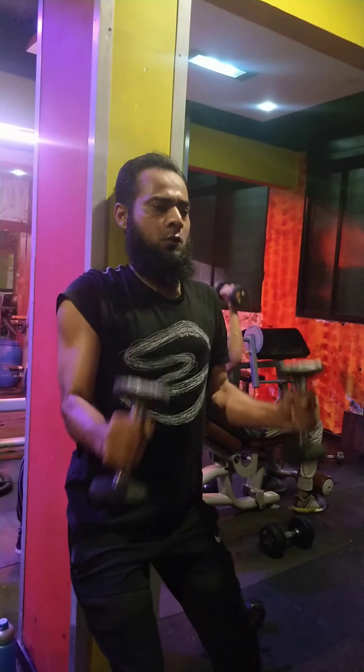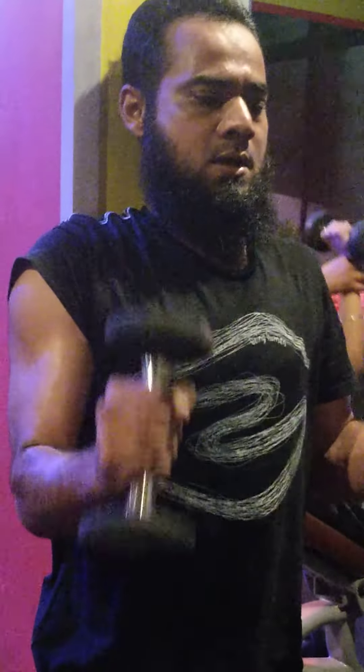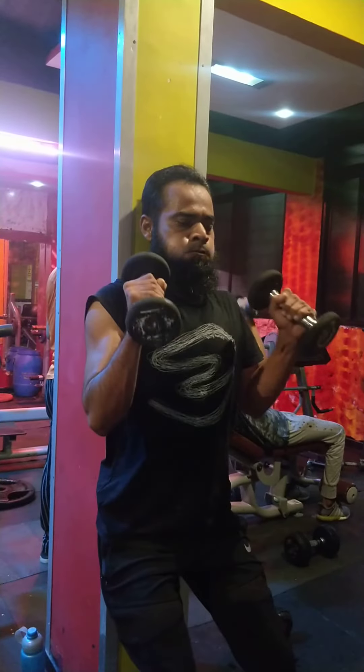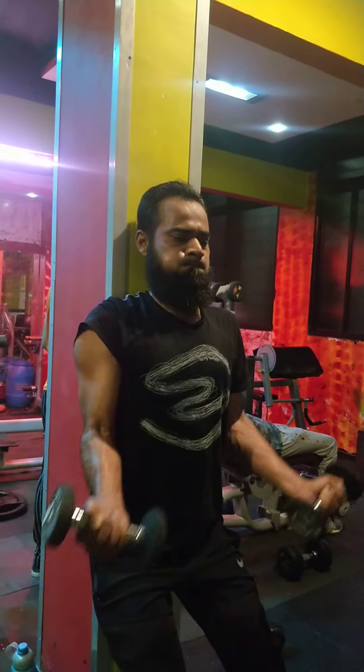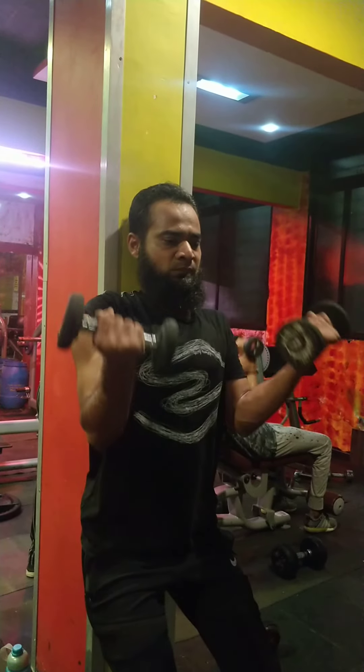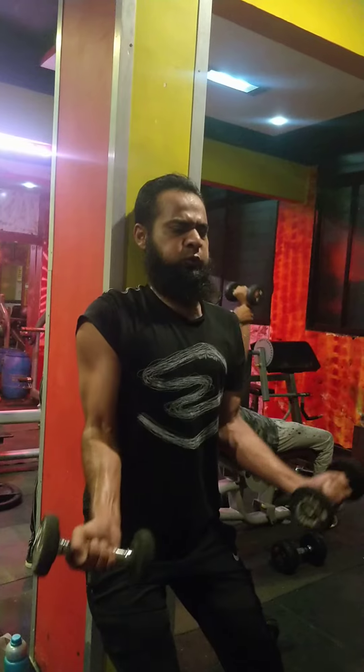Now three counts, go — three. Hammer, focus on bicep contraction. Slow down. Neeche jao, breathe in, upar breathe out. Jor se breathe out karo. Bicep curls three times, breathe out, tight.